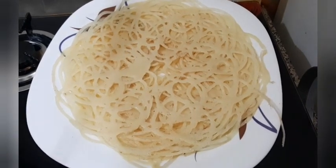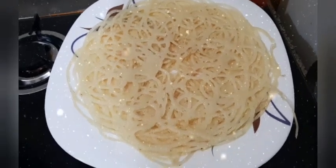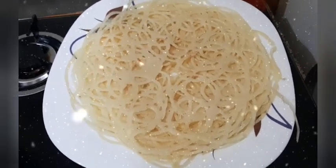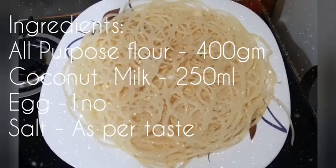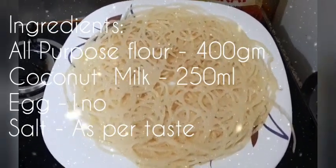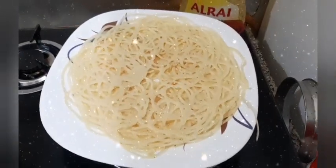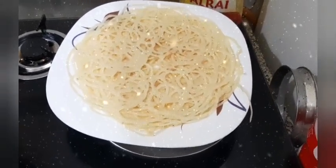So here we go friends — this is Jalar Appam, try this at home! This goes very well with any kind of mutton gravy or chicken gravy, and it is traditionally had for Eid but can be enjoyed on other days as well. Give it a try, and if you like my recipe please like, share, and subscribe. Thank you friends!